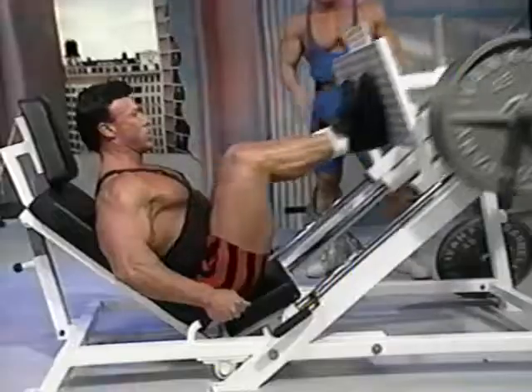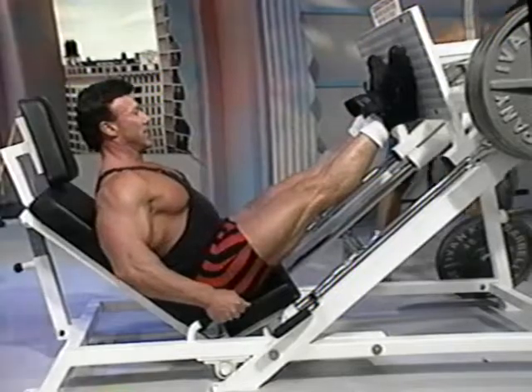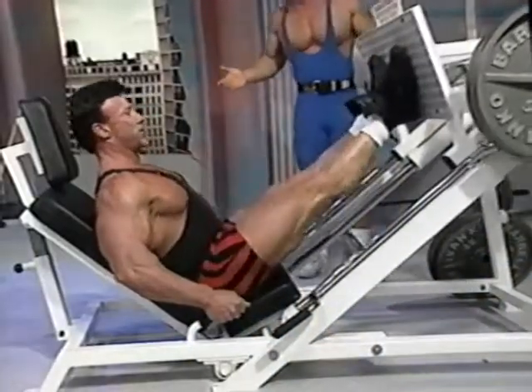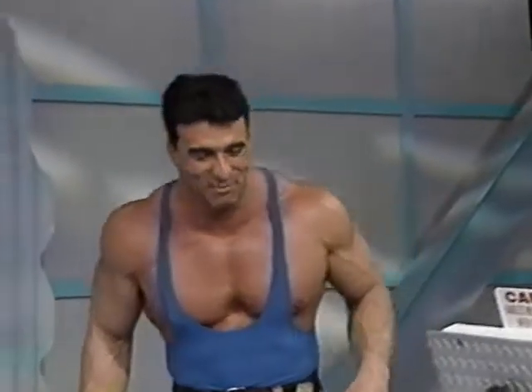Notice how he's controlling the weight. Another one? Keep it going. I don't get to be on the show all that much, so I'm going to make a little more impression.